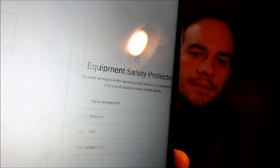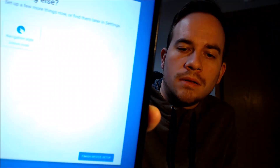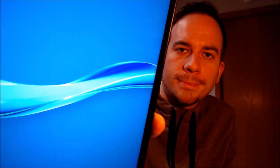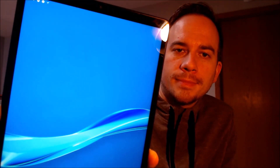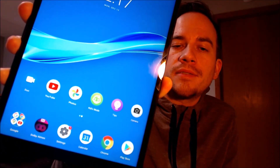Then it's going to ask us to agree to the Google services, so we hit More and Accept. Then it asks if we want to use a security screen lock, which we don't need, so we're going to skip that step. Then we tap 'Finish device setup' on that screen, and there we go — we've got the home screen loading up. We have access to all of the apps, settings, and features, just like a brand new device that never had the lock on it.